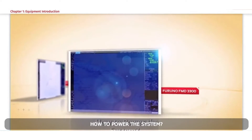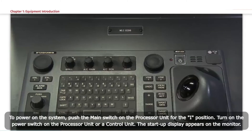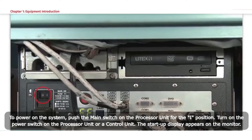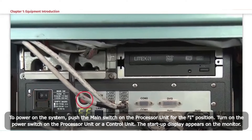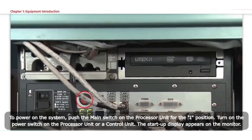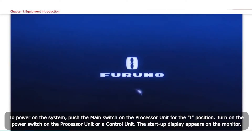How to power the system: To power on the system, push the main switch on the processor unit to the I position. Then turn on the power switch on the processor unit or a control unit. The start-up display appears on the monitor.